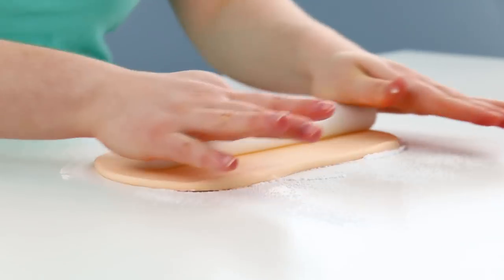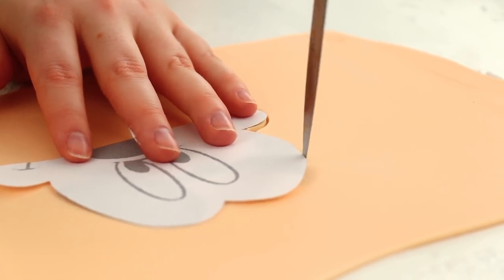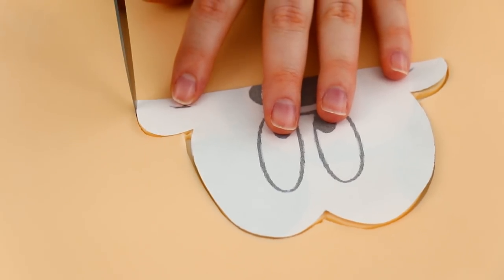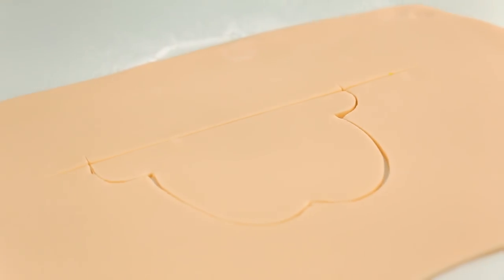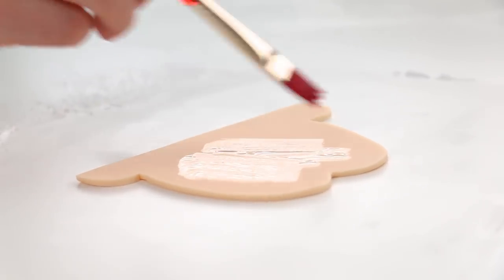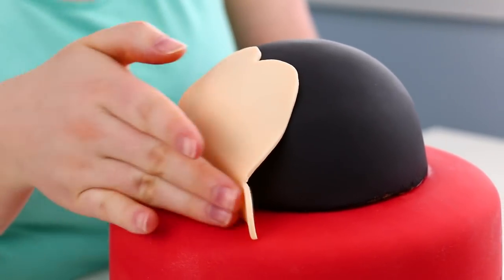For Mickey's face, I'm going to use some copper fondant — I just rolled that out and I'm going to be using a template for his face. Characters are one of those things where if you freehand it, it's going to end up looking lopsided, or the eyes are going to be too big, or his face is going to be too long. So I always like using templates. I picked whichever side of the cake looked best as the front and put his face right there.